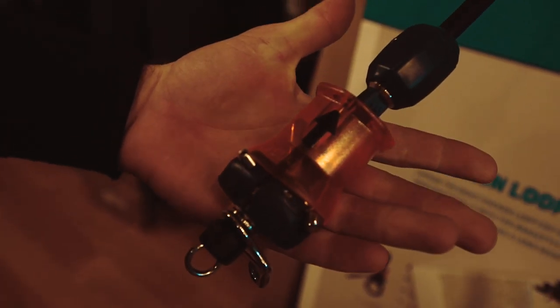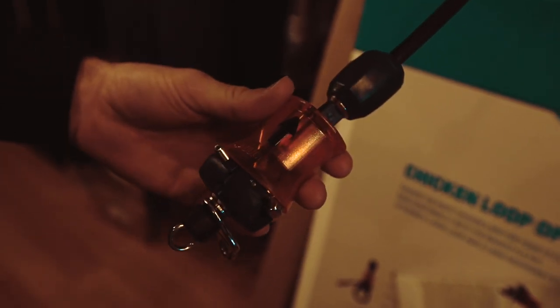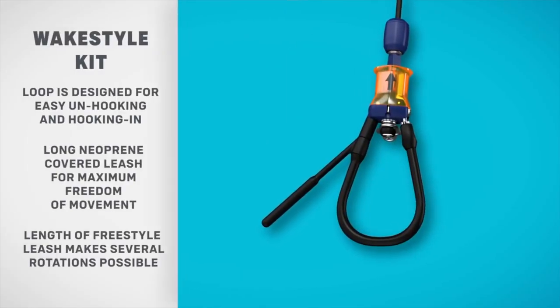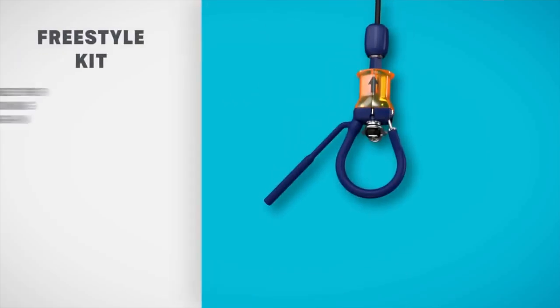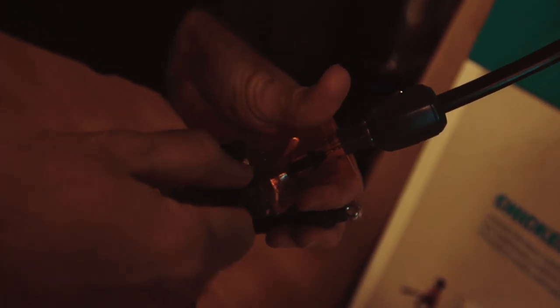When your Click Bar arrives, the chicken loop will look like this — just the iron heart alone — and you will get your separate specified piece. It could be the wake style, or this one here I think is the freestyle one. It's really simple: you just take the allen key tool that comes with your bar in the packaging.